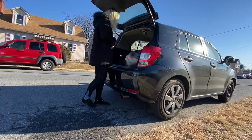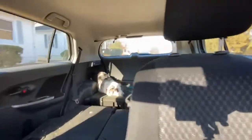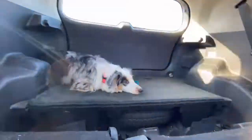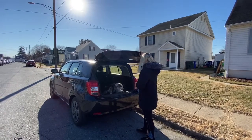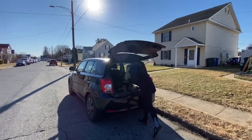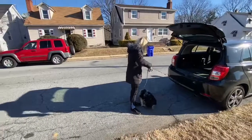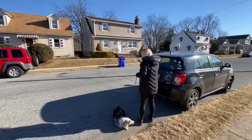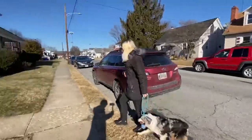Good girl. Down. Good job. Down. Sit. Down. No. Good. Heel. Good girl.